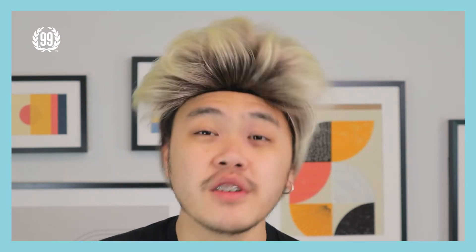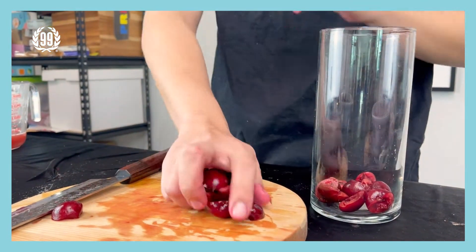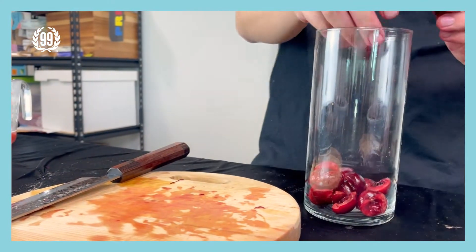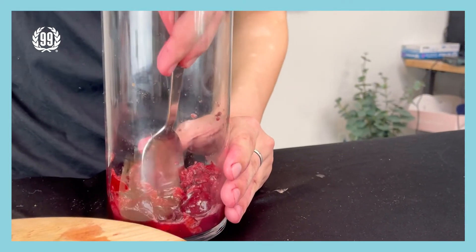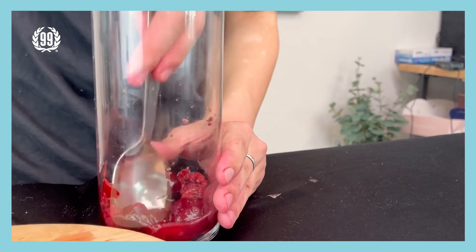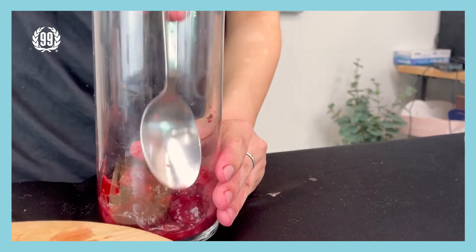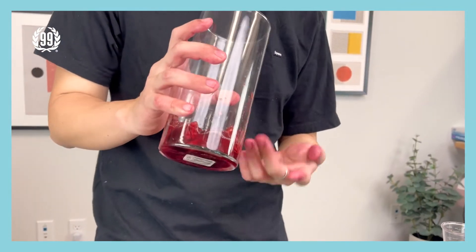The first step is the same as the others — get the seeds out of the cherries. Don't do too much, just a little bit is fine. I would say around seven to eight cherries, that'll be good. Next step is to put all the cherries into a glass cup. Use a spoon to slowly crush every cherry in the cup and try to squeeze all the juice out of the cherry.